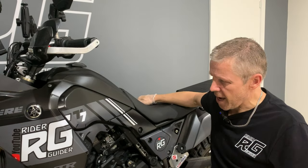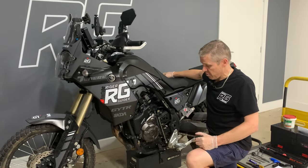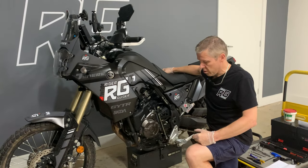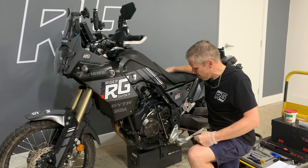Hello everybody. This is a Yamaha Tenere 700, my Rider-Guider T7 — a bike which I've had for two and a half years. I love it. It's been pretty much faultless and it is possibly one of the best bikes I've had. I think it's great.